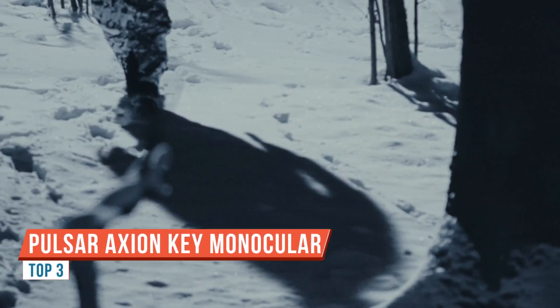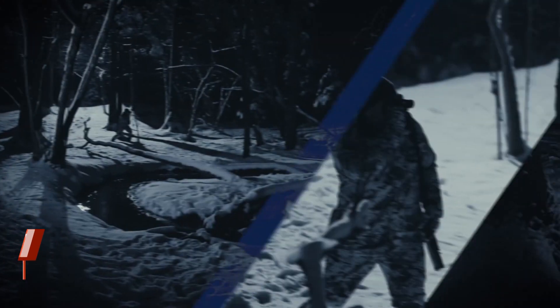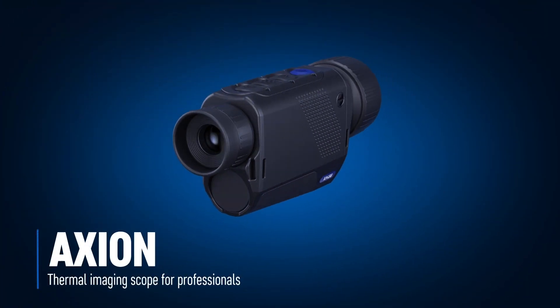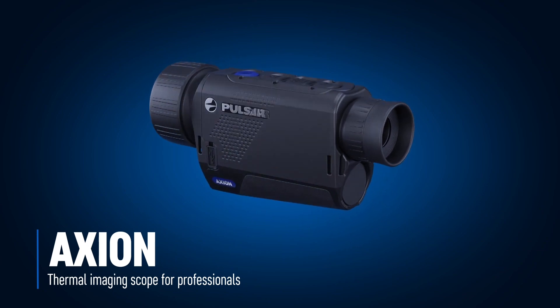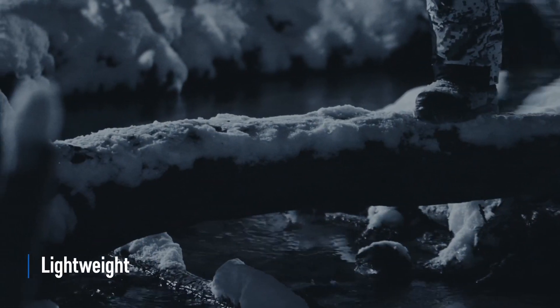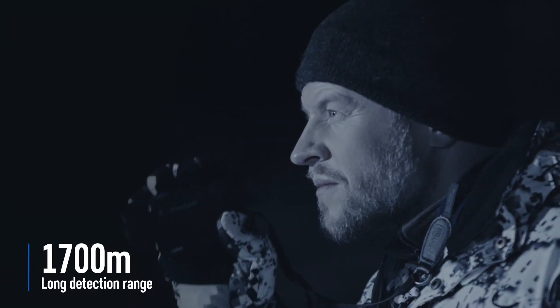This is the Pulsar Axion II XM30F. The XM30F is there as a sort of direct replacement for the XM22, and it comes with a 30mm lens. It's a nice small compact unit and, price-wise, it offers quite an affordable piece of kit if you can't necessarily stretch to the higher-end stuff.